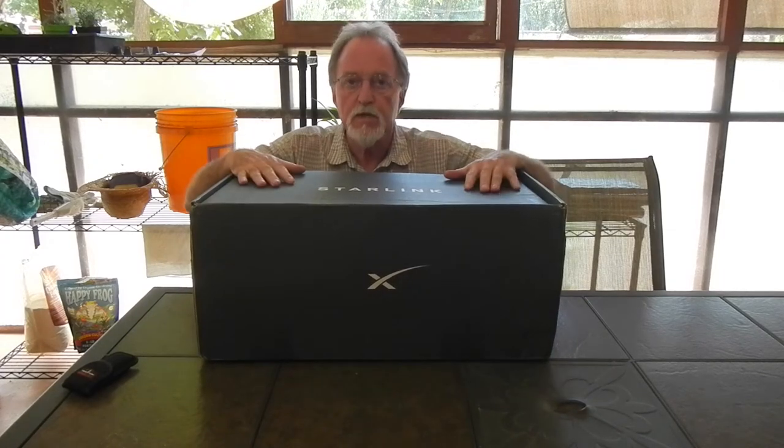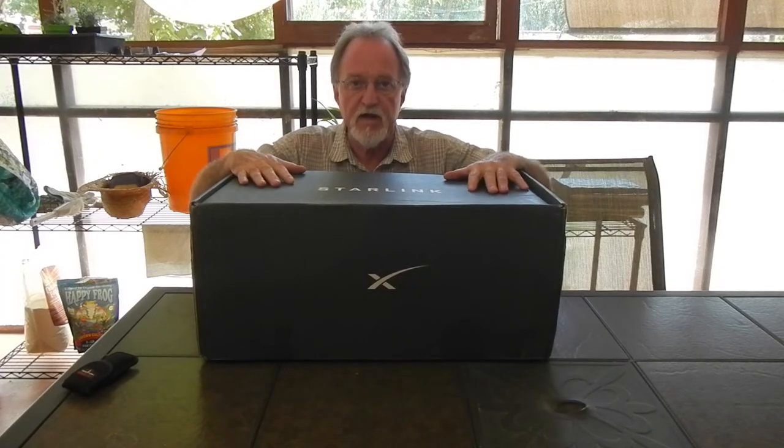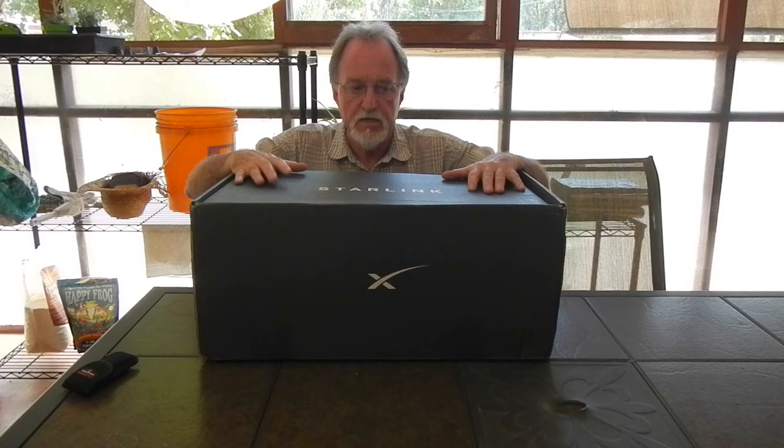Hello everybody. Sorry it has been forever since I've posted anything or replied to any comments. Life has kind of kicked my ass recently. My sister was really ill. She died near the beginning of June and her services were at the beginning of July, so I just really did not feel like doing any videos, posting anything, or interacting with pretty much anyone.